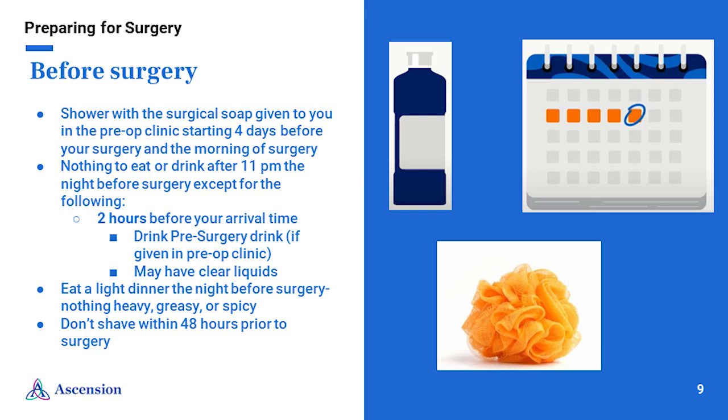On the day of surgery, after your last shower, do not put anything else on your skin or in your hair. This includes lotions, ointment, makeup, nail polish, perfume, deodorant, hairspray, or hair pens. Change your sheets and pillowcases on your first day of showering with the surgical soap so that you can sleep on clean bedding, and change your pillowcases and sheets once again the night before surgery.